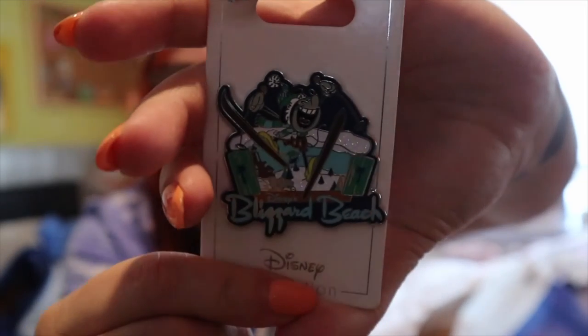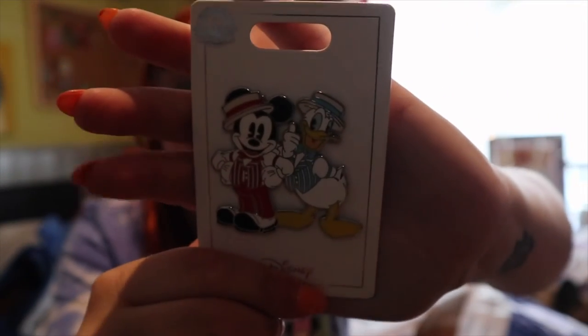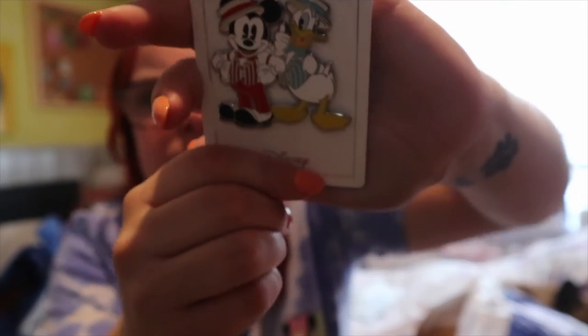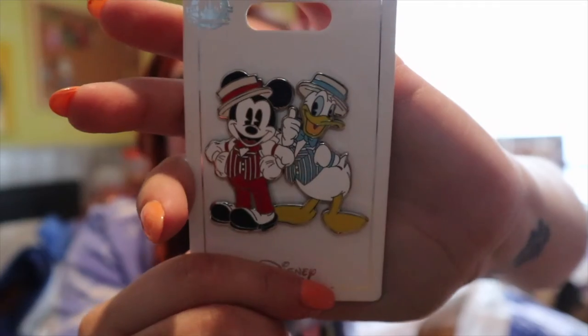I also got a Blizzard Beach pin - we didn't go to Blizzard Beach because it was closed, but when we went last time Blizzard Beach was my favourite water park out of the two. And I love this pin - I picked up Mickey and Donald in the Dapper Dan's outfits, looking super cute.